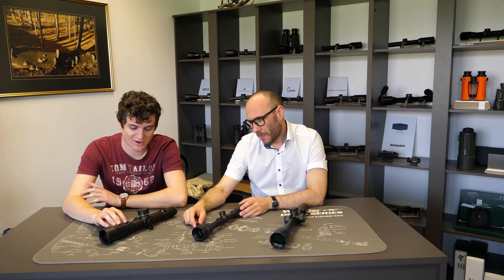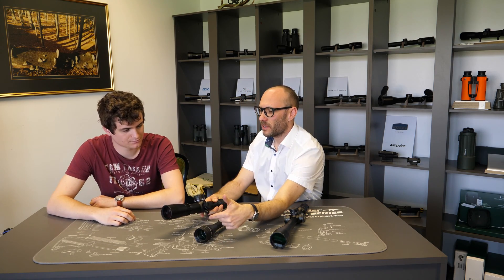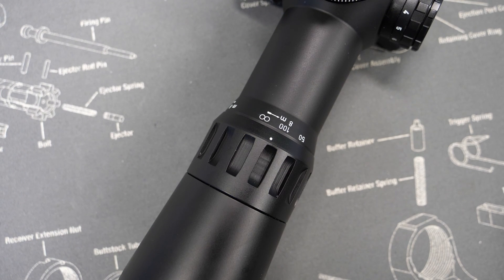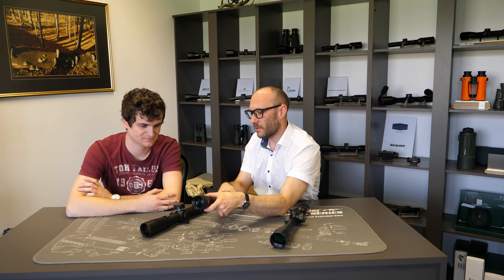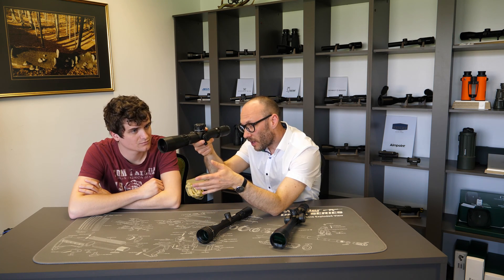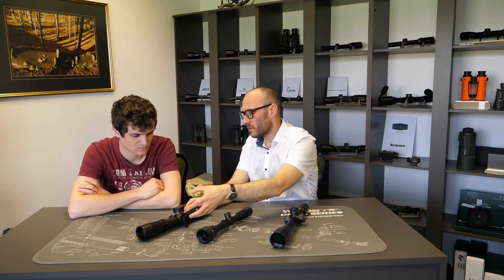What about the IOR mechanism — are they just trying to stand out from the crowd, or does it serve a special purpose? The basic principle of how it works — changing the position of the lens inside — is the same as other adjustable objective scopes. But by moving the ring further back, they made a more robust scope. If you hit the scope on a standard AO, you can break the mechanism, but here you don't have that problem. You can also withstand more recoil this way.